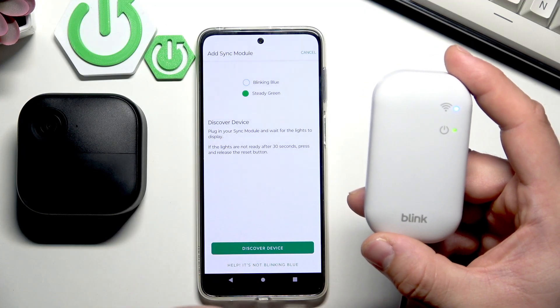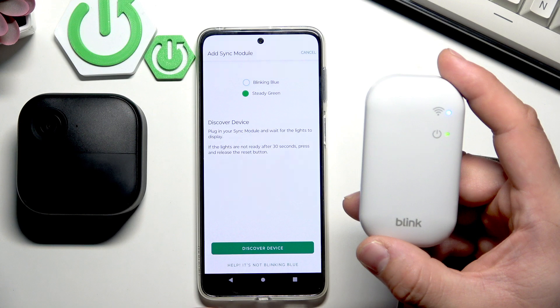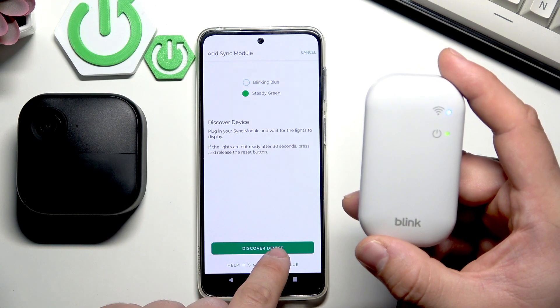If the lights are not ready after 30 seconds, press and release the reset button. Now select discover device.